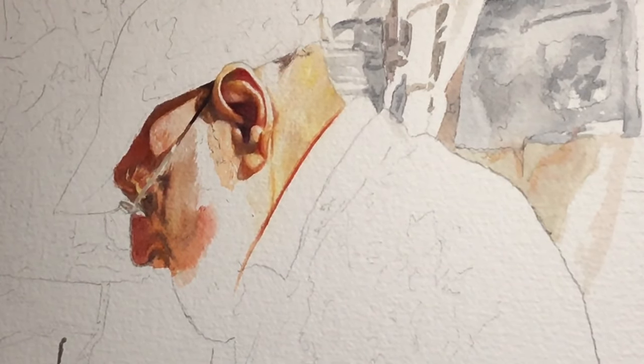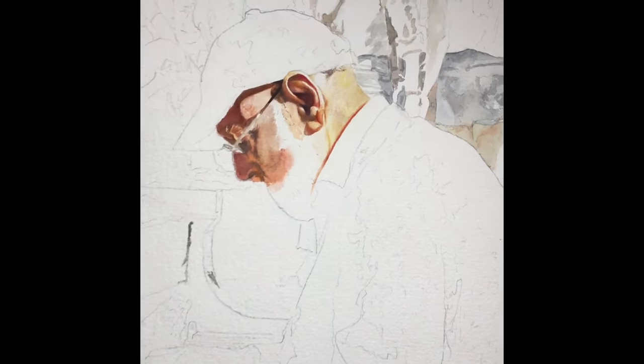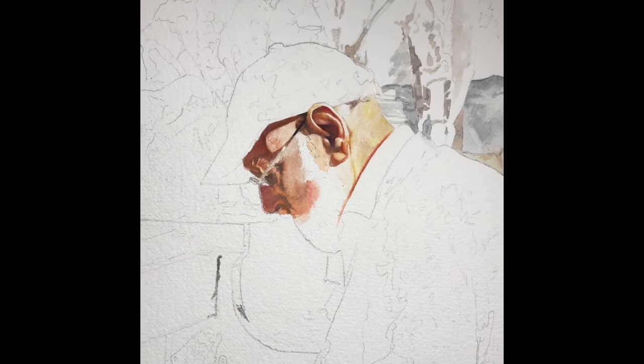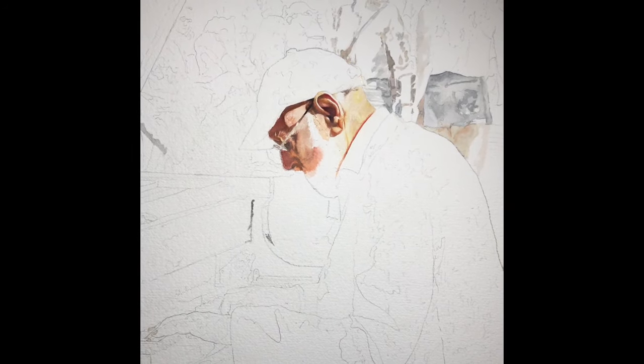I'm almost done with this painting session — just wanted to show my process and a painting I'm really excited about. Stay tuned for more of this painting as it comes along. Thanks for watching.